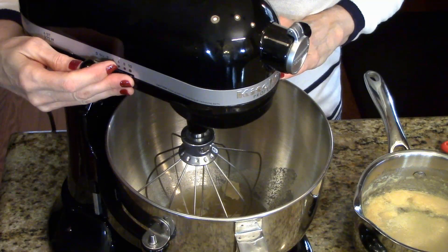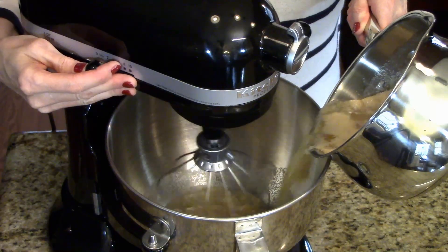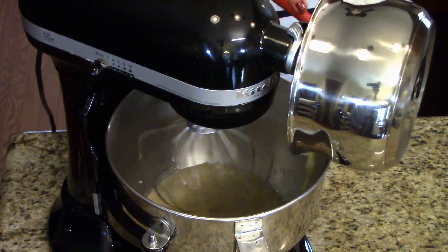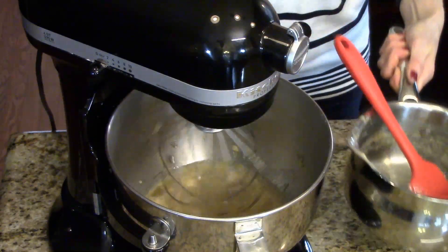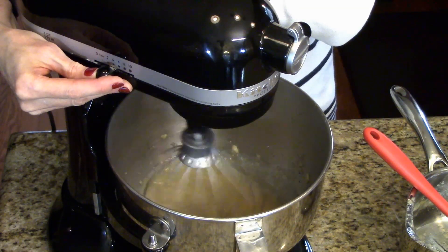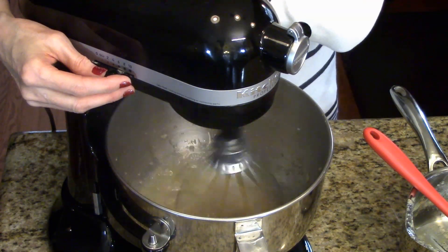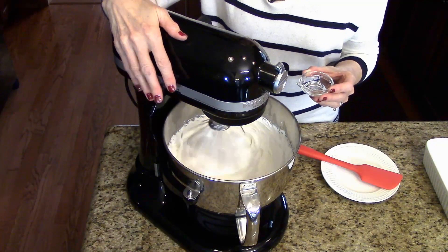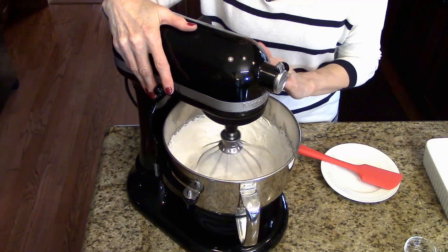The gelatin mixture has been sitting in the mixer and now I'm ready to move on. I'm going to turn it on low and slowly add my hot mixture, and gradually increase the speed. This is going to mix together for about 10 to 15 minutes until it's tripled in volume. Once it has tripled, I've turned it down just a little bit to add my peppermint extract, then turn it back up to incorporate it all into the mixture.